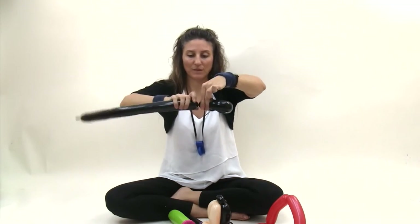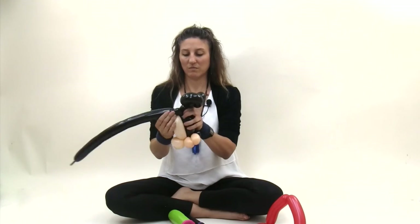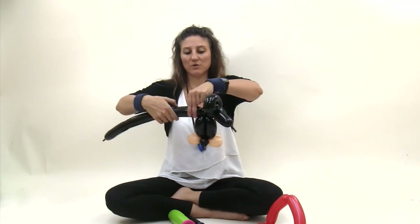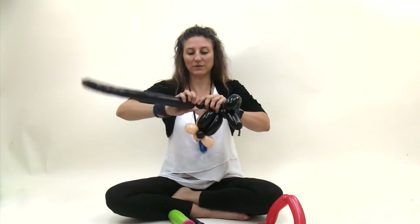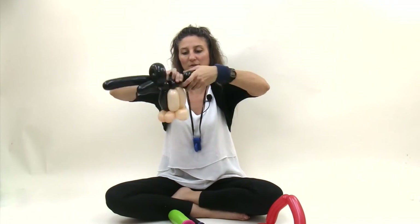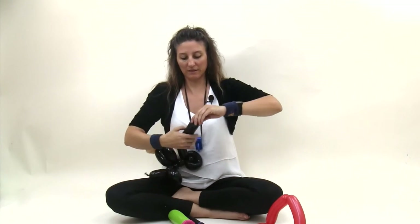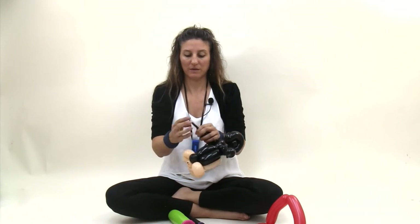Make a two finger bubble. Take that twist and wrap it into the pinch twist on the top of the head, so it's coming out the opposite side. Make another two finger bubble, same size as this one. Make two one finger bubbles and twist those together. Give the balloon a squish and wrap it over those bubbles to make a round ear shape. Twist that in place. Now make a bubble the same size as this one, deflate the extra, and tie that off.